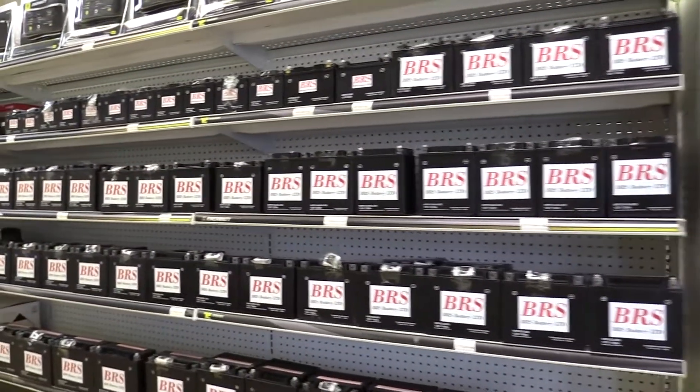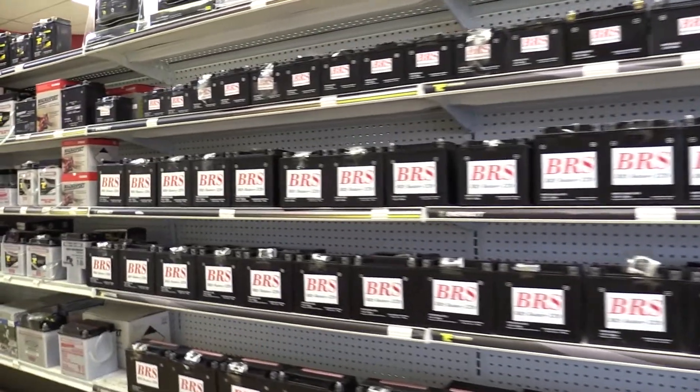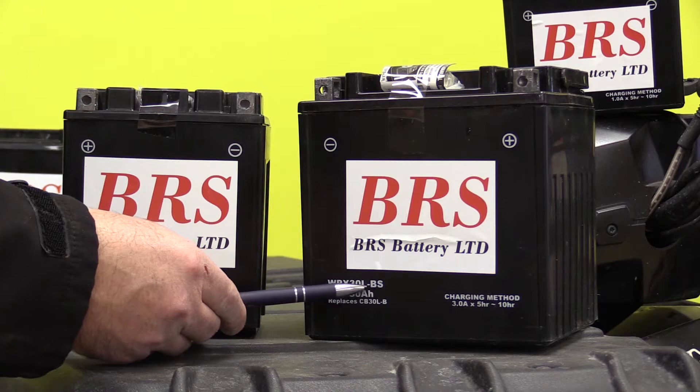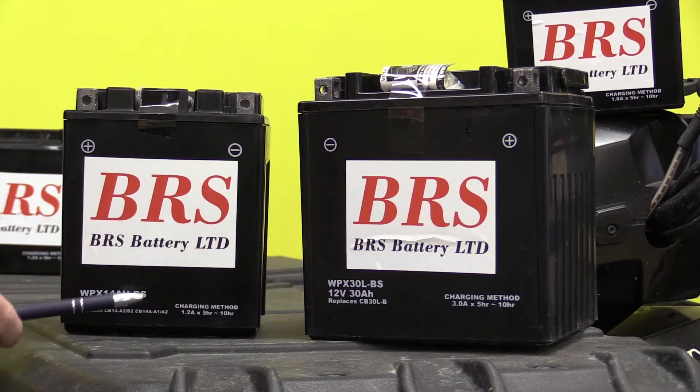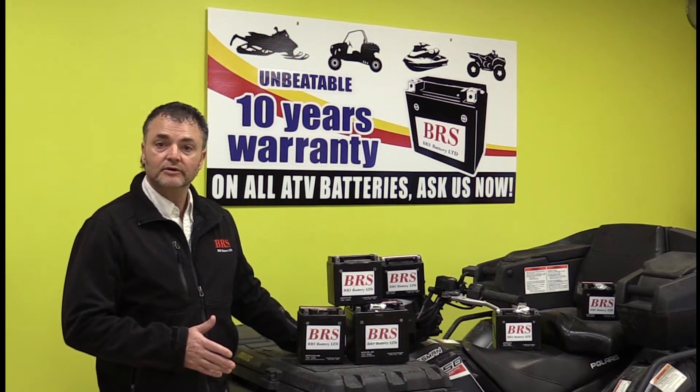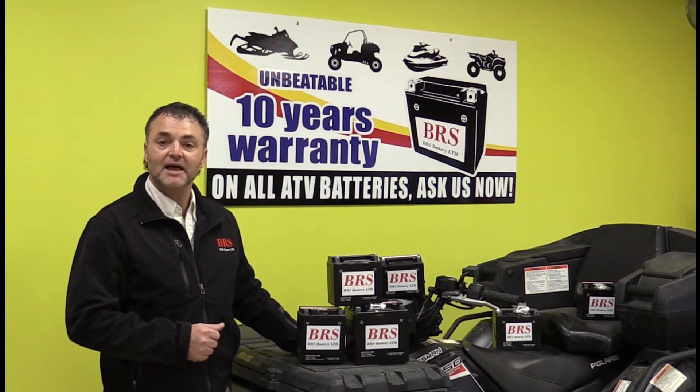We ship throughout North America. All you have to do is make sure you order the correct battery. Make sure that you match the model number on your current battery. Not too sure which battery to order? Please contact us and we'll be happy to assist you.